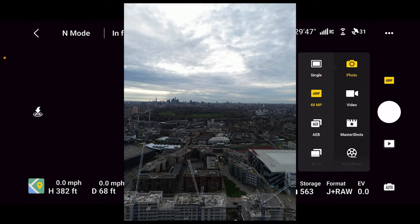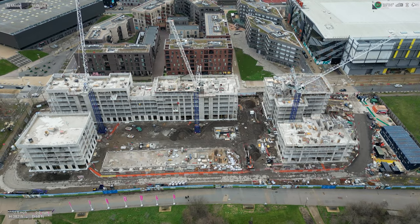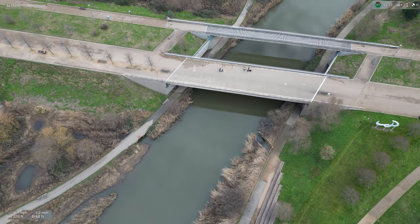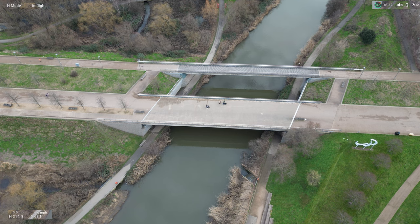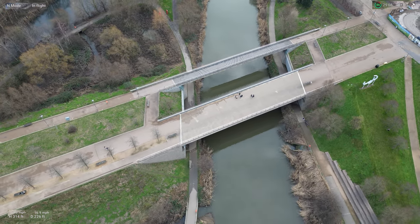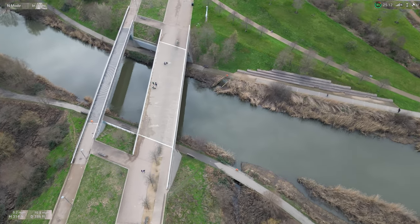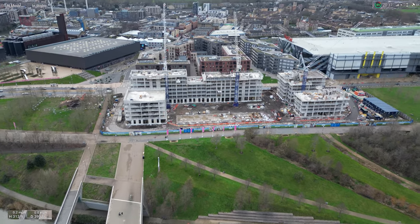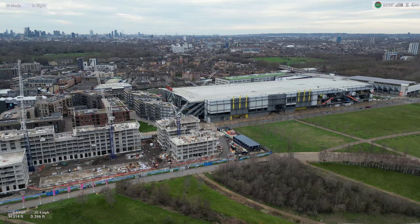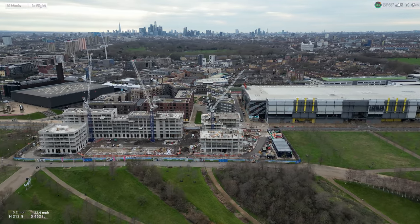Now we're going to go back to video mode. Let's get some cinematic shots — there are cranes around here as you can see. Let's get a cinematic shot of this. Let's try to do a fast cinematic shot, something like this. Look at that — a nice shot.